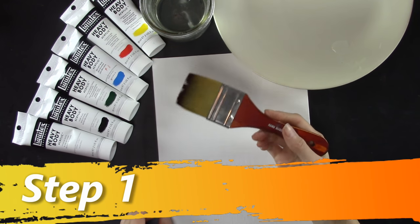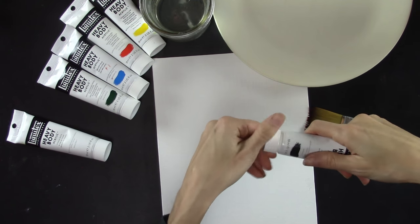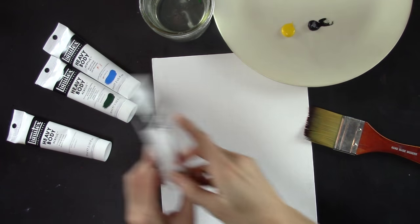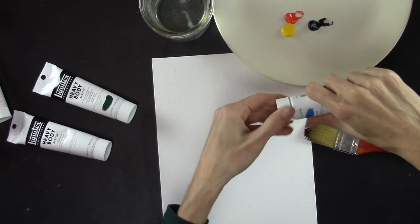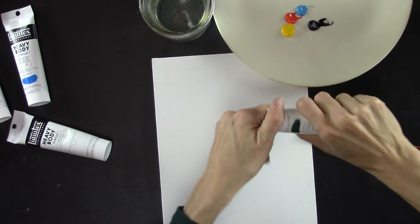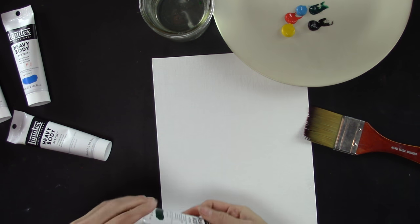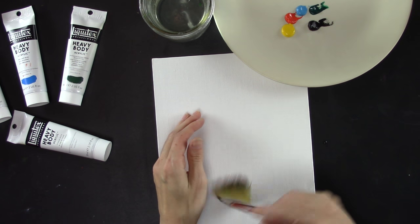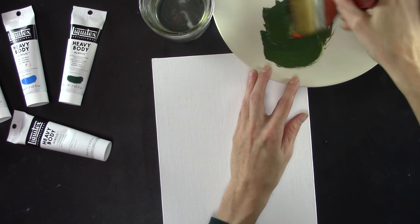First thing we're going to do is make an under layer of paint — a brownish black color. To do that I'm going to add a little bit of black to my palette, some yellow, a little more yellow than the rest, red, blue, and some green. Blue and yellow make green but it doesn't hurt to add a little bit. Then we can adjust the colors as necessary. I'll take my big wide brush and mix all the colors together.